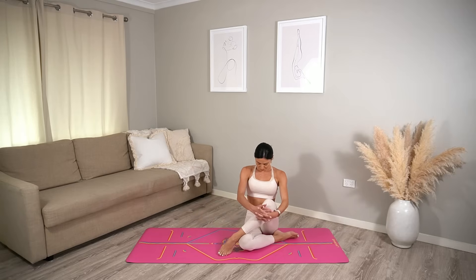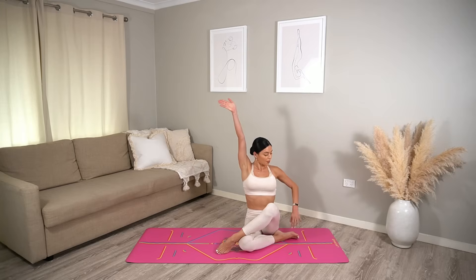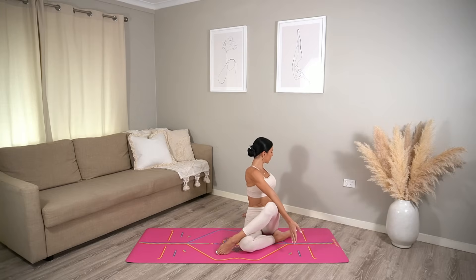Rest back down, press yourself up and cross your right leg over your left. Sitting up tall, inhale reach your left arm up and exhale twist over to your right. Then carefully unwind.